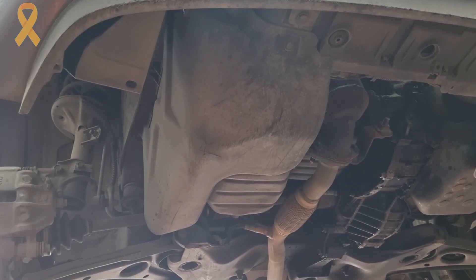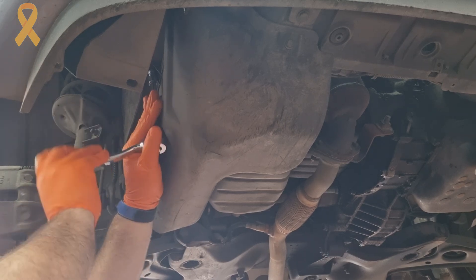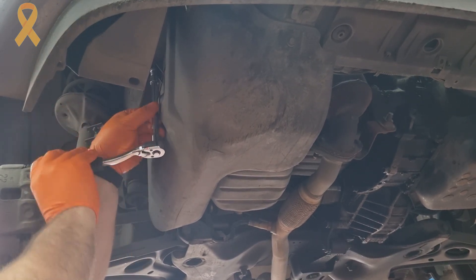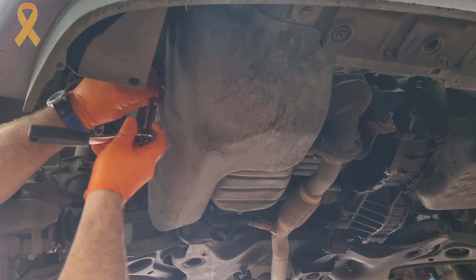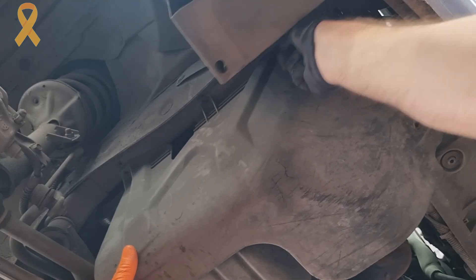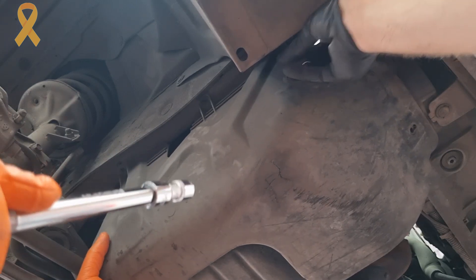Next, let's remove the lower plastic cover that is attached with several bolts using a 10mm socket as well. In the case of vehicles in Israel, chances are this cover is long gone. But here we are talking about a specially preserved Getz, so we continue with the tradition by keeping this cover and putting it aside until we finish the job.